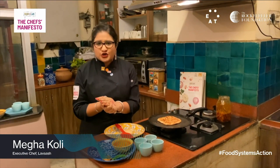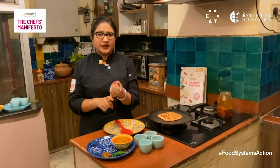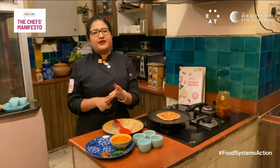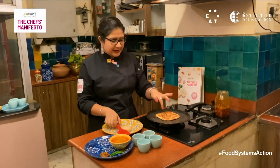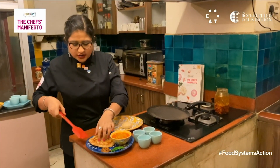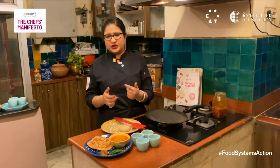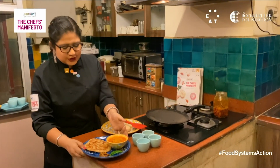Why did I choose to stuff the paratha with lentils? Because lentils are a Future 50 Food and I'm a great advocate for Future 50 Foods. Lentils are rich in fiber, protein, iron, and other minerals and vitamins. Did you know lentils have a carbon footprint 43% lower than that of beef? They're also great alternatives to meat, being 25% protein. Start incorporating lentils into your diet.